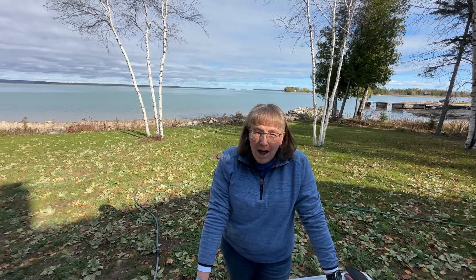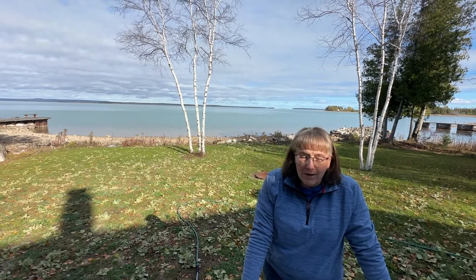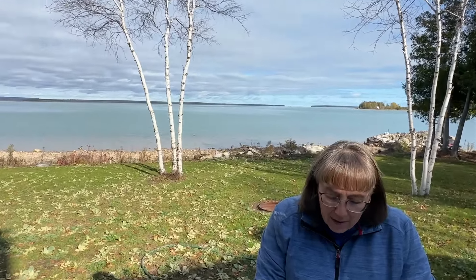Hi everybody. Obviously we are not at home today. We are fishing the beautiful St. Mary's River. It is a wonderful fishery and there's a variety of fish, and this is our favorite spot to fall fish.